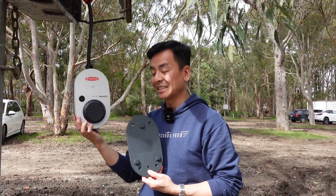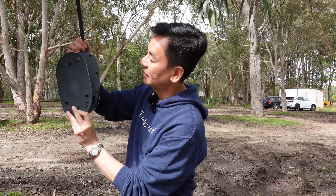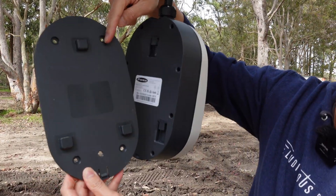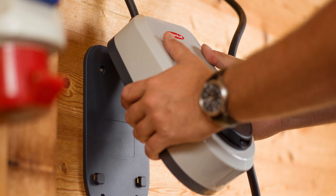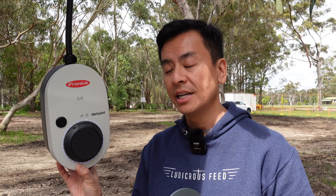The standout feature of this product is portability. It also has a mounting bracket on the back — you can install it at home in your garage or carport with the included screws, then easily unhook it to take on the road. It is on the higher side price-wise compared to something like the Tesla Gen 3 destination charger — around 900 euro in Europe. You can't buy directly from Fronius; you need to go through a reseller. Ask your solar installer if they're a Fronius reseller, or make a direct inquiry — there are wholesalers and resellers listed on the Fronius website.